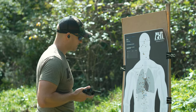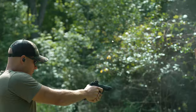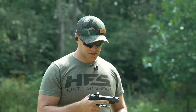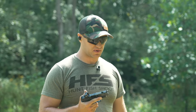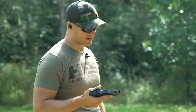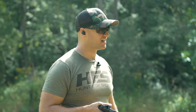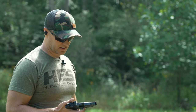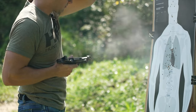Now shooting close quarters retention with the CR920P — I don't feel the gas blowback like I did with the RDP. I'm not noticing it whatsoever. What I can tell you is that the comp feels like it's doing more. The pistol doesn't want to flip from that retention position. You can really tell this pistol just stays really flat, versus with the RDP where I can almost feel it kicking back and the gas coming up and hitting me in the face.